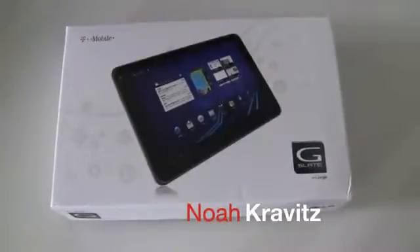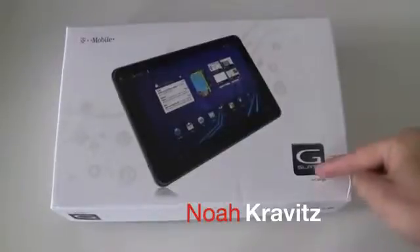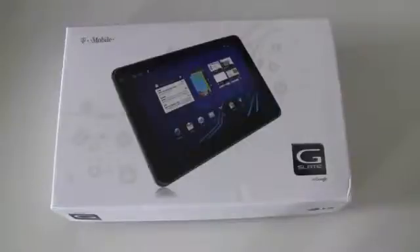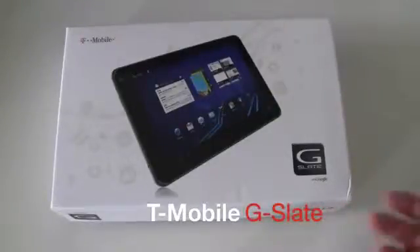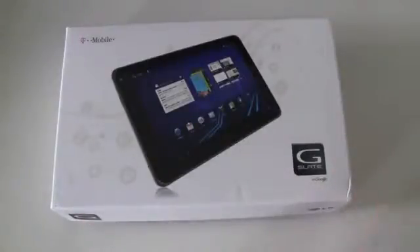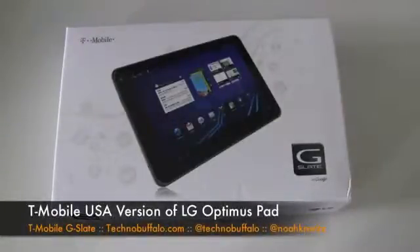What is going on everybody? I'm Noah from TechnoBuffalo.com and this is the G-Slate. There's so many terrible jokes that a suburban kid like me — not a kid anymore — could make about G. What up G? G-Money. They're failing already. It's the G-Slate, one of the two new G devices coming out from T-Mobile.